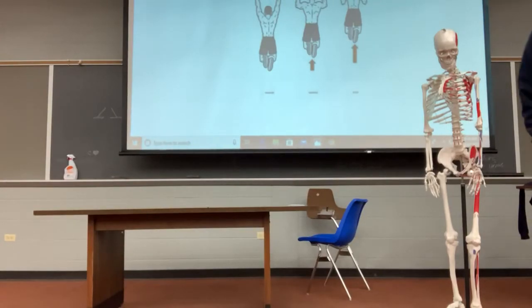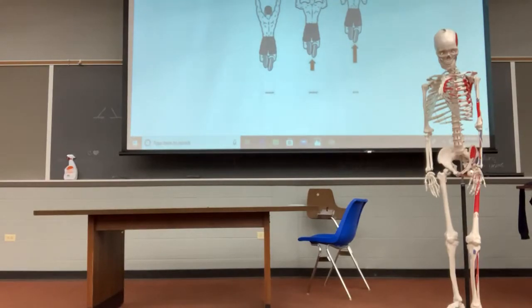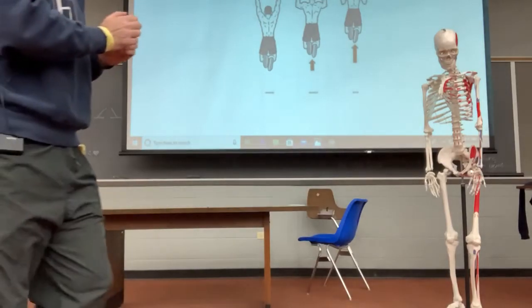How would you stretch the subscapularis? What position would you want to put the shoulder in? External rotation - because the subscapularis is an internal rotator. Retraction is a scapula motion, and the subscapularis is a glenohumeral muscle - so if I'm asking you about shoulder muscles, we need to give a shoulder motion. They're going to go hand in hand because usually when you externally rotate, you retract the scapula. But if it's a shoulder-functioning muscle, we answer it with a shoulder position - externally rotate to lengthen a muscle that pulls in the direction of internal rotation.